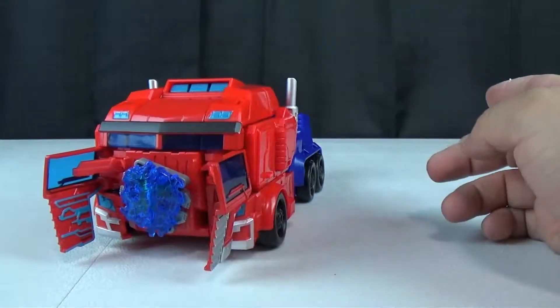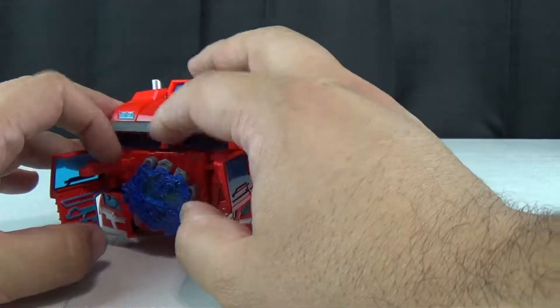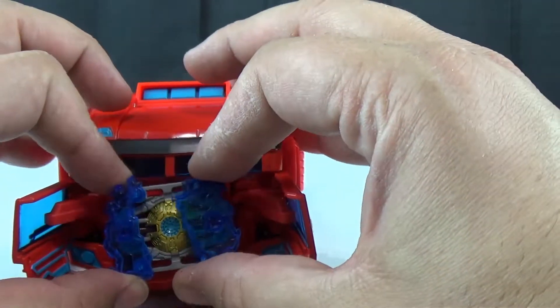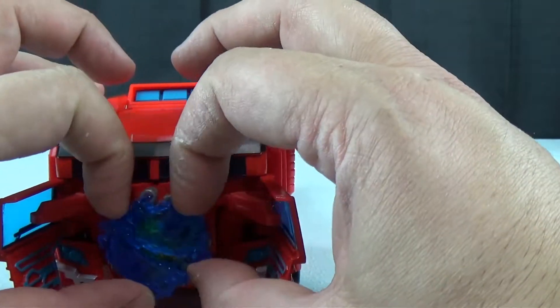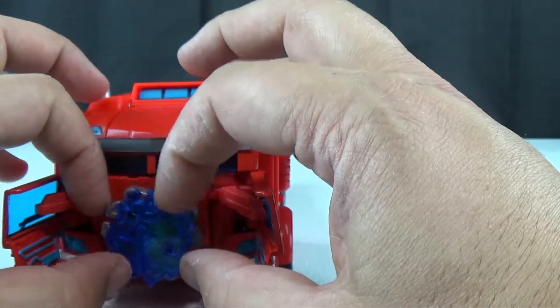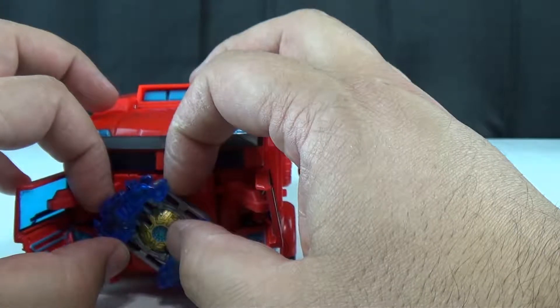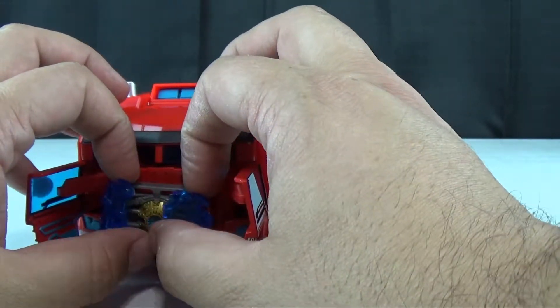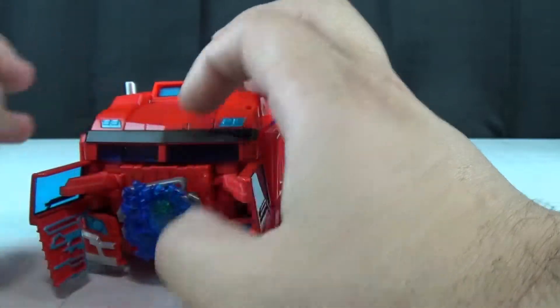You press here, and this comes out and it spins. And when it spins, this part opens up and you see there's a matrix — it's a spinning matrix. I'm actually tempted to just take the blue translucent pieces off because I like that there's a matrix in there; I like that that's a thing.